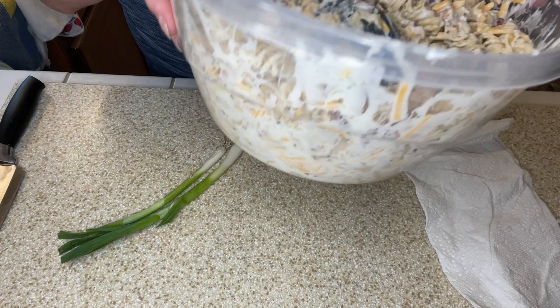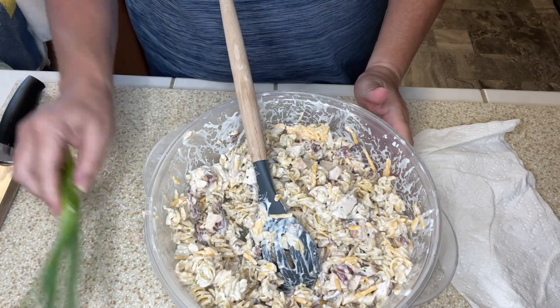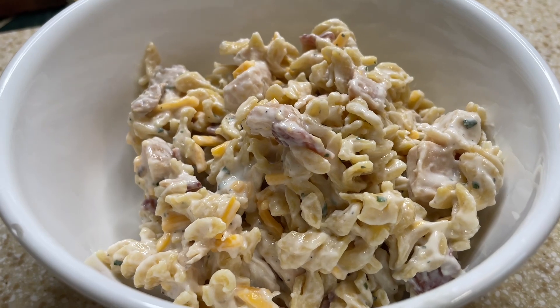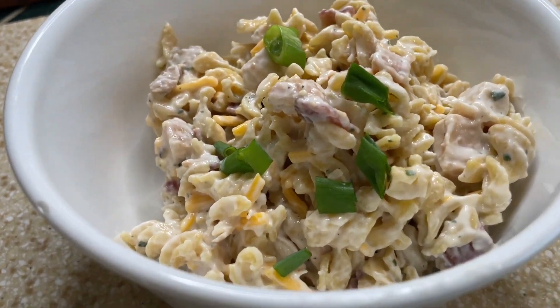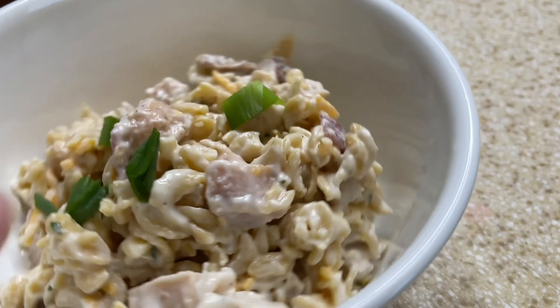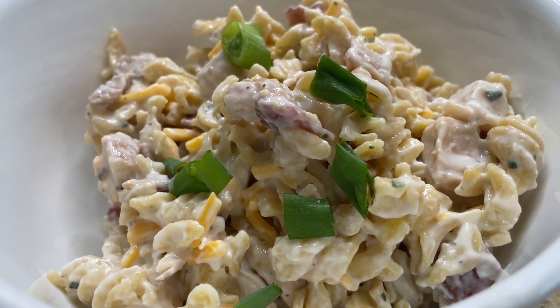Look how much pasta salad this is! I'm going to garnish with some scallions. Here is that chicken bacon ranch pasta salad — this will be a great meal, lunch prep, or side item for your favorite summer gathering. Everybody loves anything chicken bacon ranch.